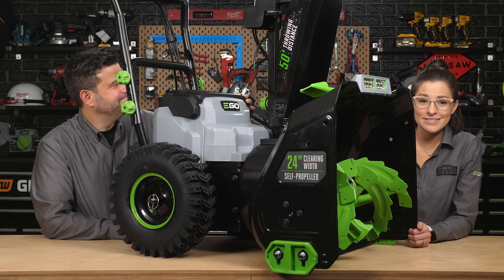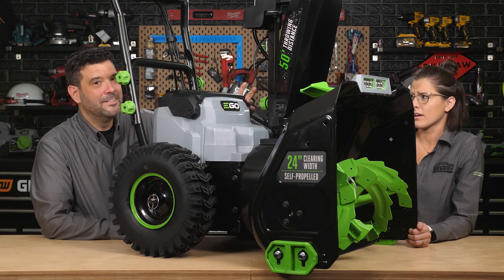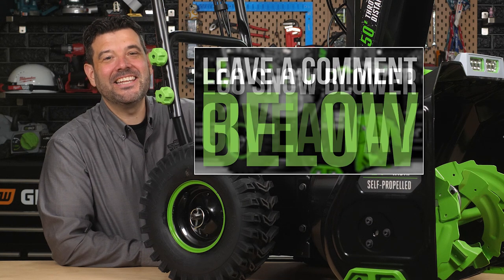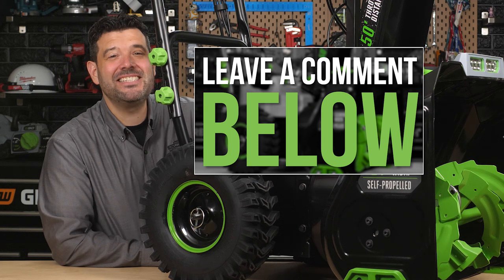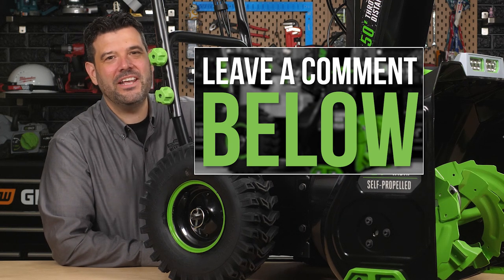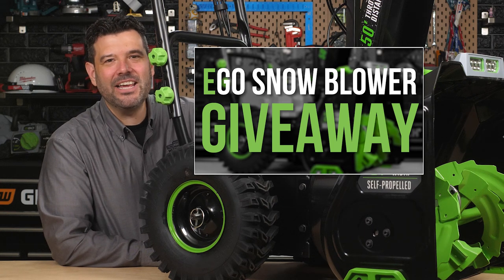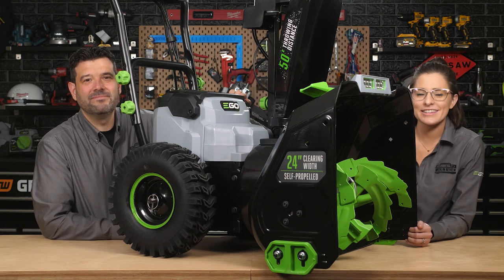This wouldn't be a showcase if we didn't give something away — and we are actually giving this away. All you have to do is leave a comment below telling us why you think EGO is dominating the electric outdoor power equipment industry, and you'll be entered to win one of these amazing new EGO two-stage snowblowers. That's it for this showcase. Be sure to join us this Friday for our Power Tool Week in Review.